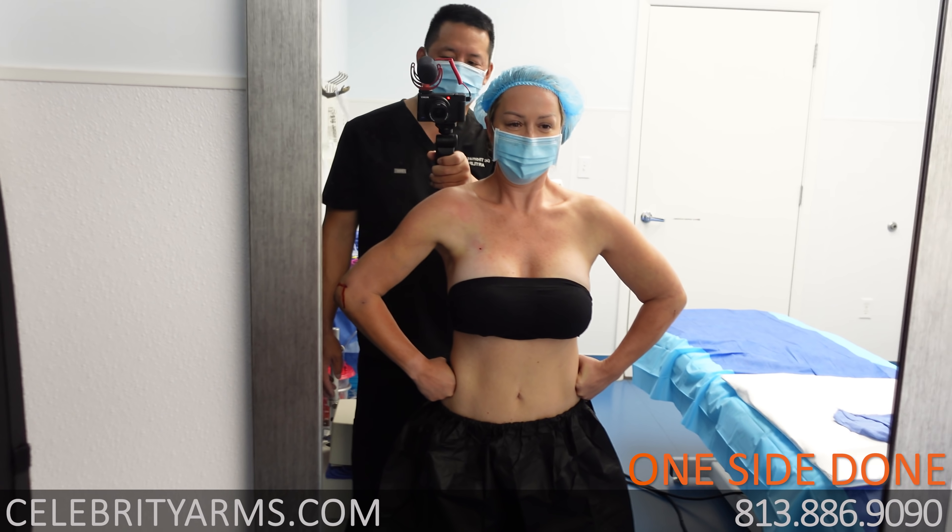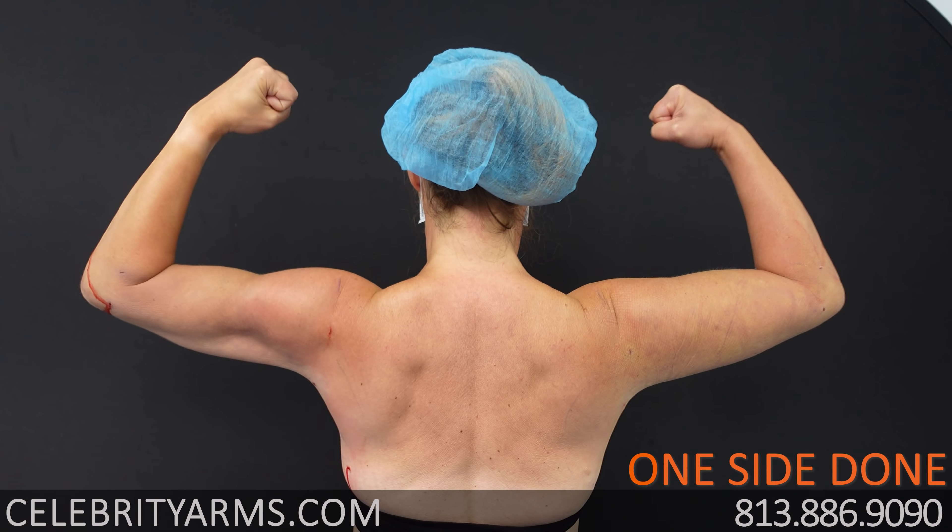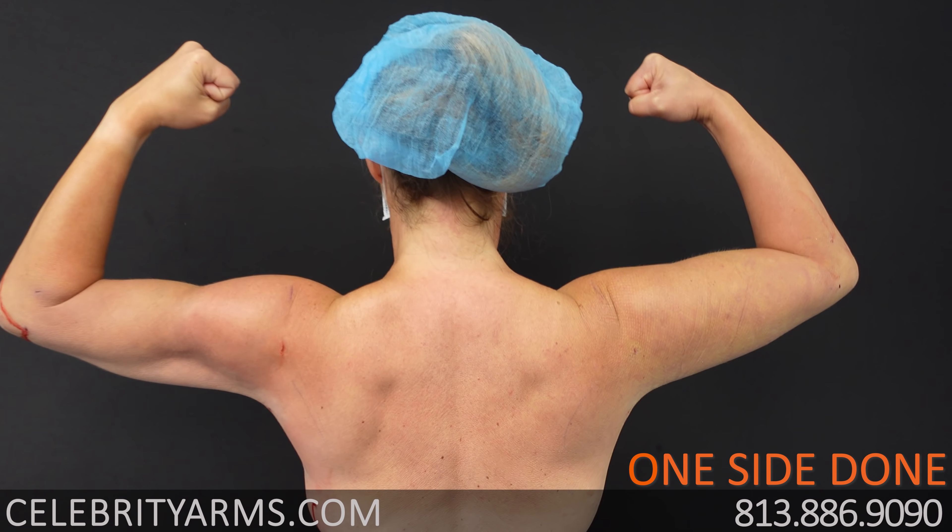Oh my god! So it looks more defined? Yeah. Okay. We can already see her nice muscle definition.